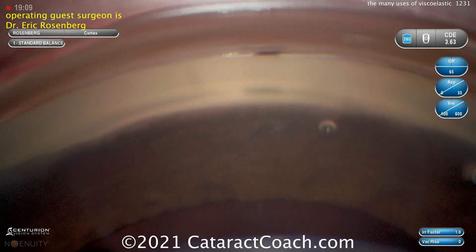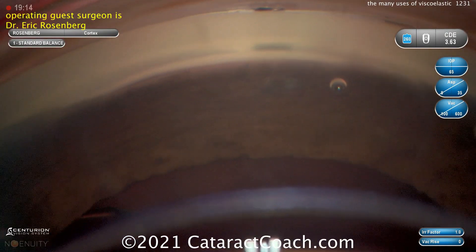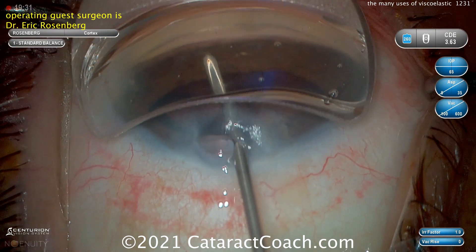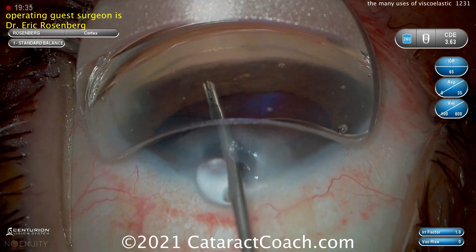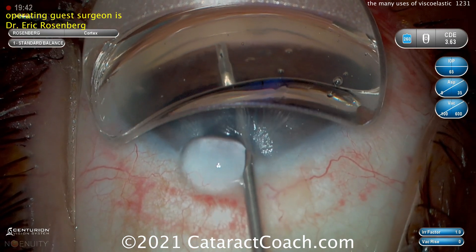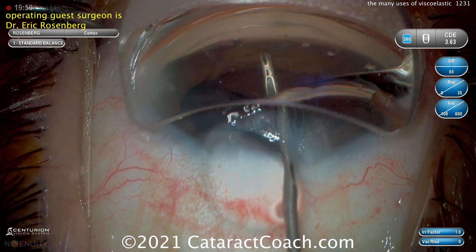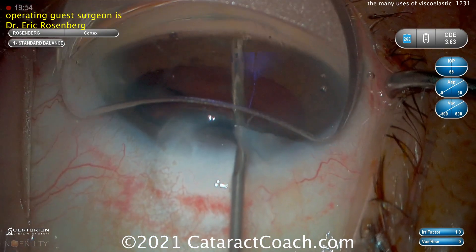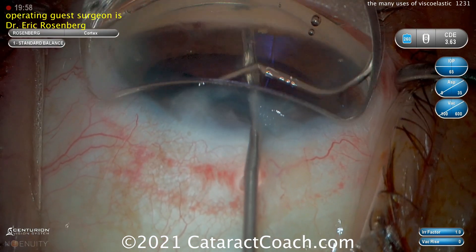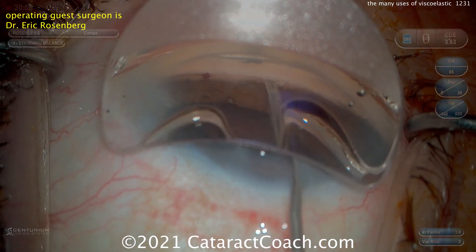Nice pearl there, thanks for sharing. Now our next operating guest surgeon is Dr. Eric Rosenberg, and he's showing you an iStent. So a MIGS glaucoma device, an angle-based device that's going to be misfired, and then how you get it out of the eye — it's such a tiny little thing, it's almost impossible to grab with forceps. There's one going in and it looks pretty good. And here's the second one — this is the iStent inject. The second one is going in and he's attempting to do it, which can be a little tricky as we know.